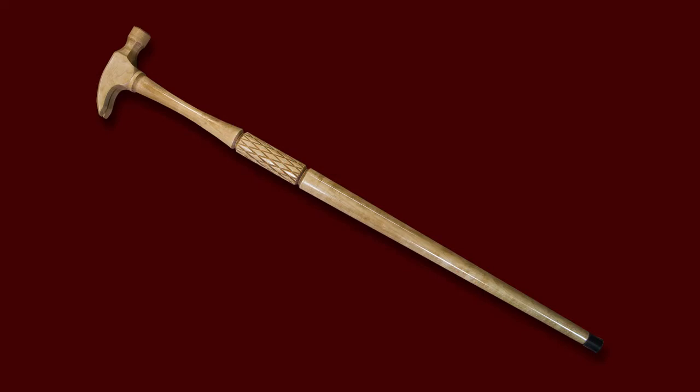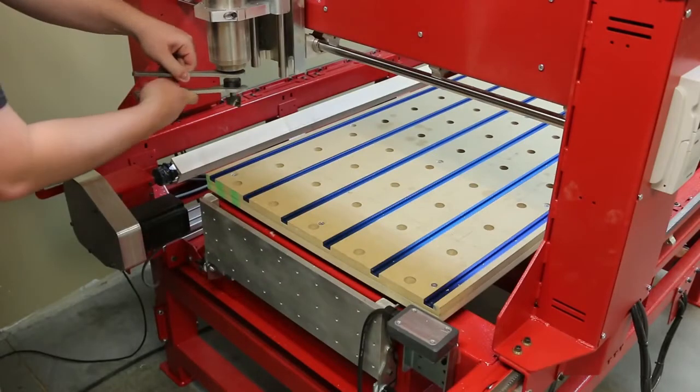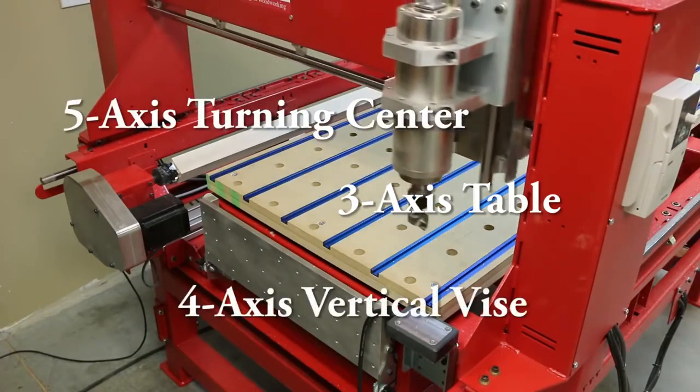In this video we will demonstrate turning both the shaft and the hammerhead handle for a walking cane using Legacy's Maverick CNC, featuring three independent workstations: a three-axis table, a five-axis turning center, and a four-axis vertical vice.